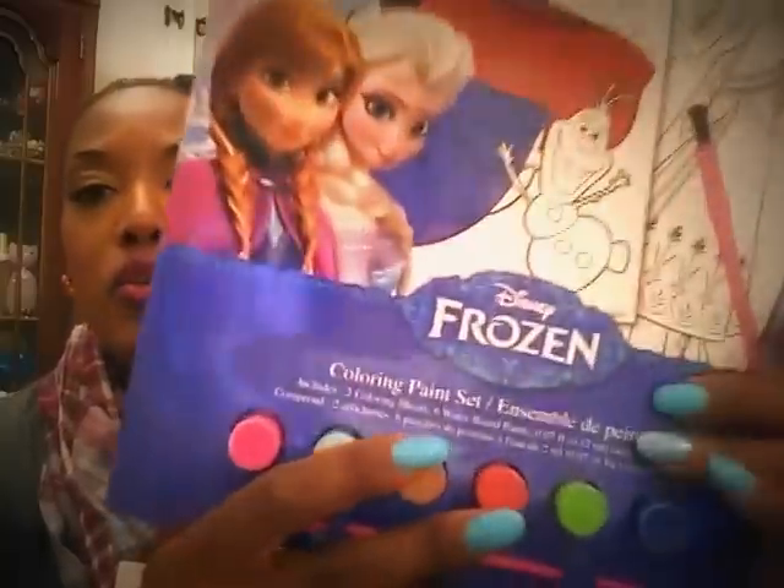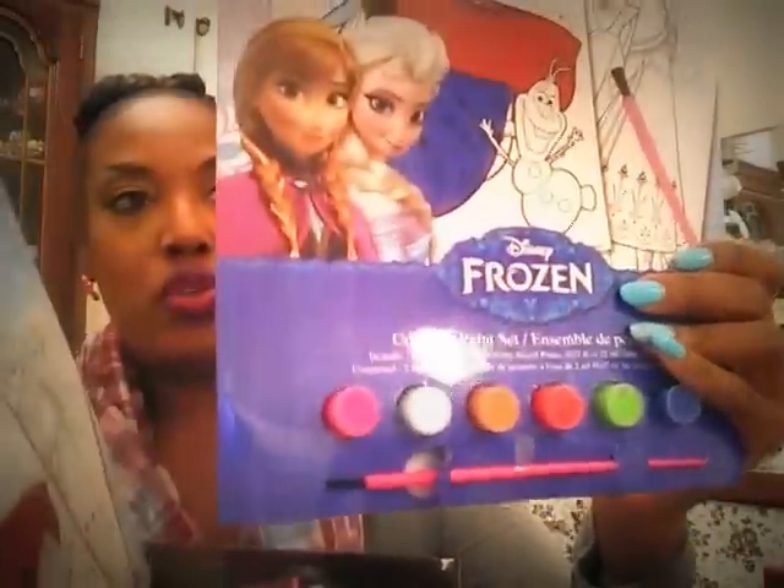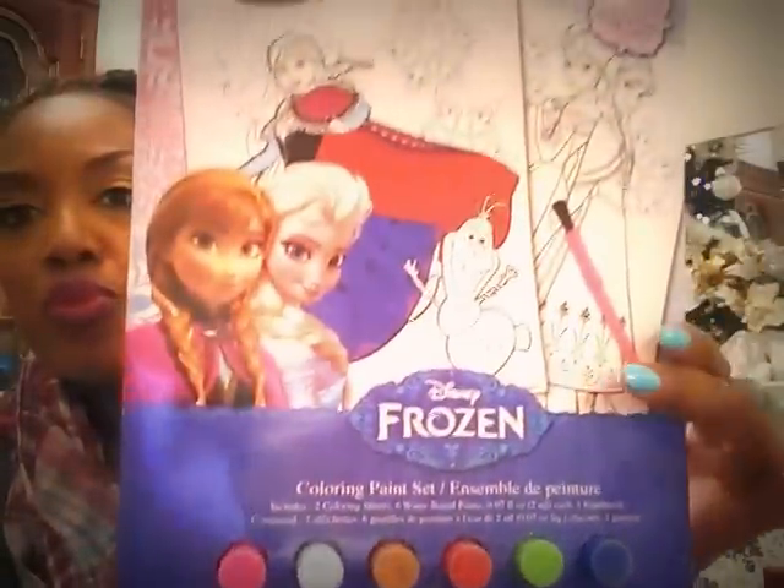I'm still getting stuff for my nieces and nephews — this is going to be the last week because I'm actually getting their box mailed out. It is the most gigantic box ever. It's going to cost a lot to ship because I've got nine nieces and nephews getting stuff. I got this little Frozen coloring paint set — so cute. And I got the Disney Pixar Cars set for one of my nephews. I was really happy to see those.